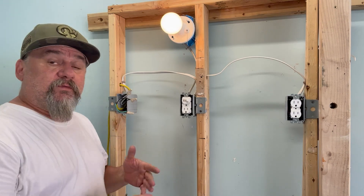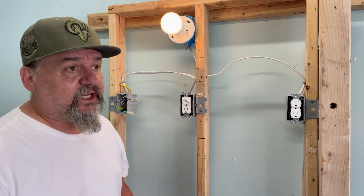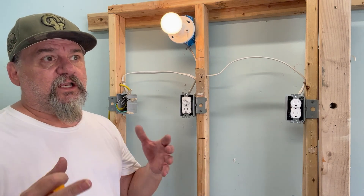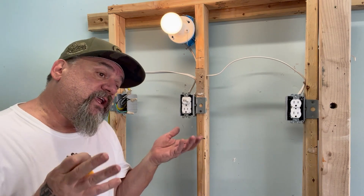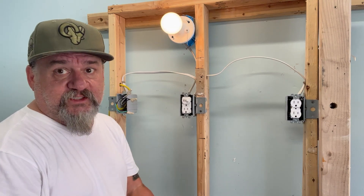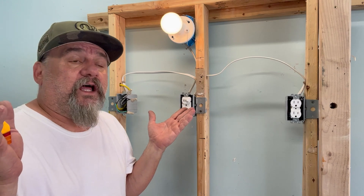That's about it for hooking up a switch plug combo. Thank you everybody for watching — continue to like and share. I really appreciate all the love you guys have been giving me; it feels like a nice little community where I can help. Very few haters out there, lots of love. I'm going to get tacos and beer — it's 101 degrees in Vegas.